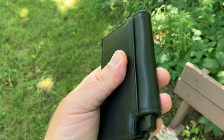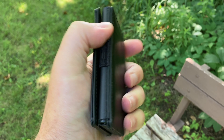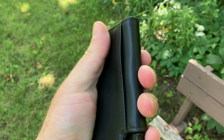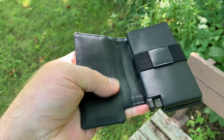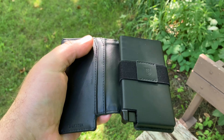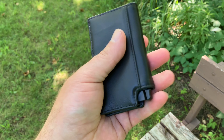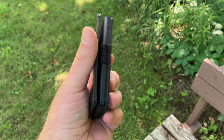Out of the box, this wallet — I mean, you have a hard time thinking that this is like vegan or recycled. This is really supple. It has a nice leathery feel to it, but it doesn't feel like a faux leather. Awesome looking wallet.